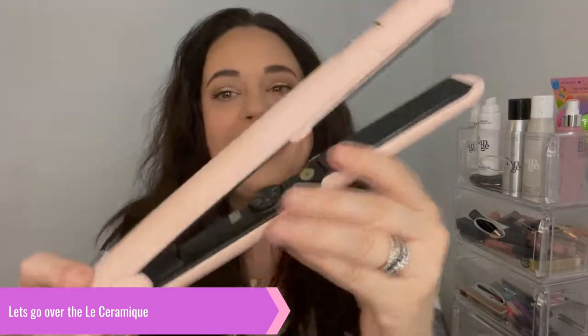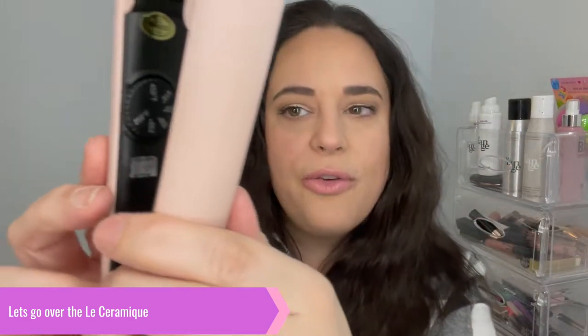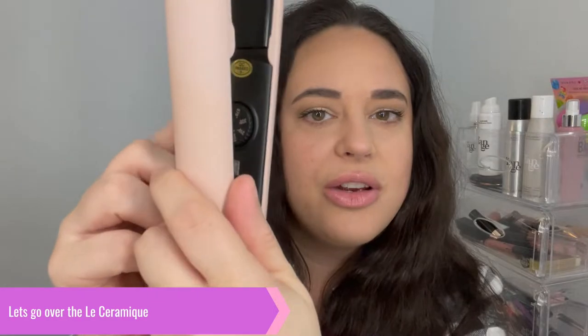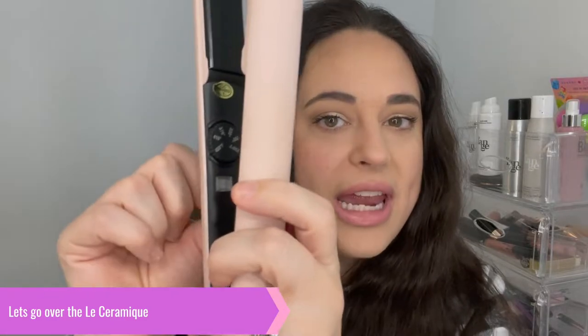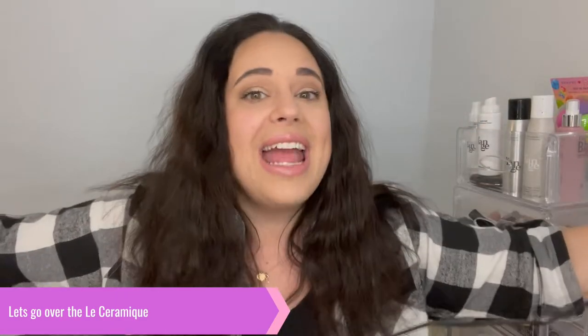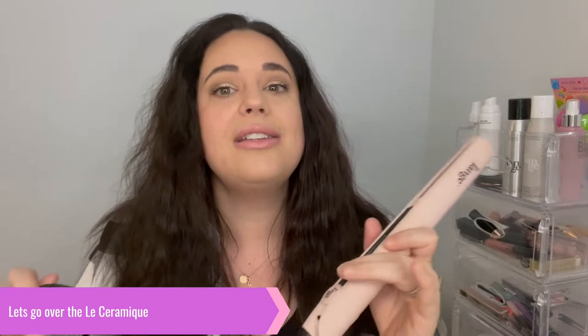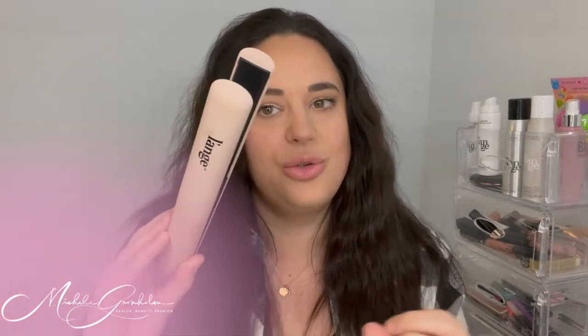Let's talk about why you need this one-pass flat iron. Here it is — I have the blush color, absolutely love it. It goes from 250 all the way up to 400 degrees. You can see the dial and the power button right here. It has a 360 swivel cord so you're not getting all tangled, and the cord is super long. It has floating ceramic plates and rounded edges, which makes it easy to straighten and also curl your hair.